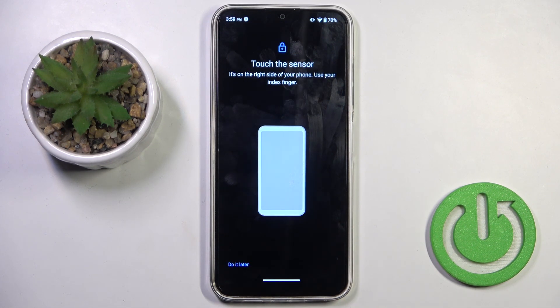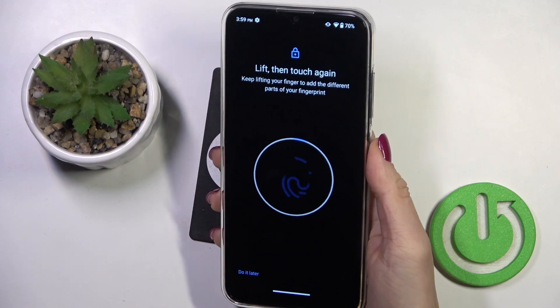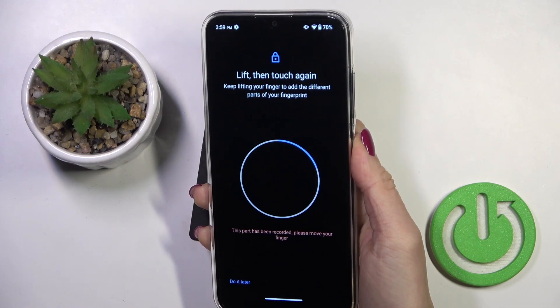Just agree with all the previous information and now let's set your fingerprint. As you can see, the fingerprint sensor is located on your power button, so just keep tapping until it's fully added.